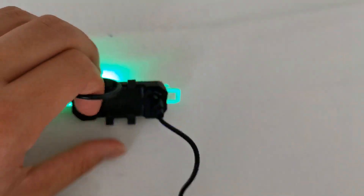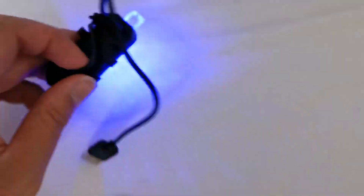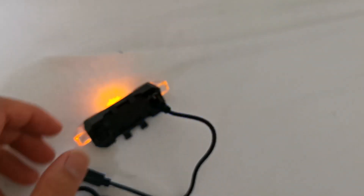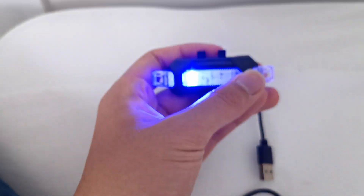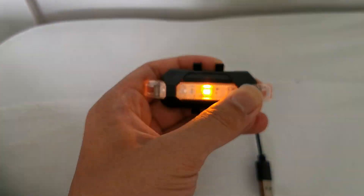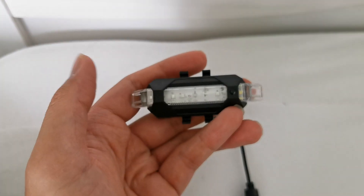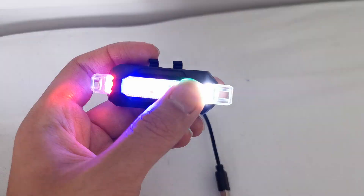There are also two rings — or two hoops — that you can mount on the bike. To turn it off you just press it for two seconds again, and it's pretty bright I would say.